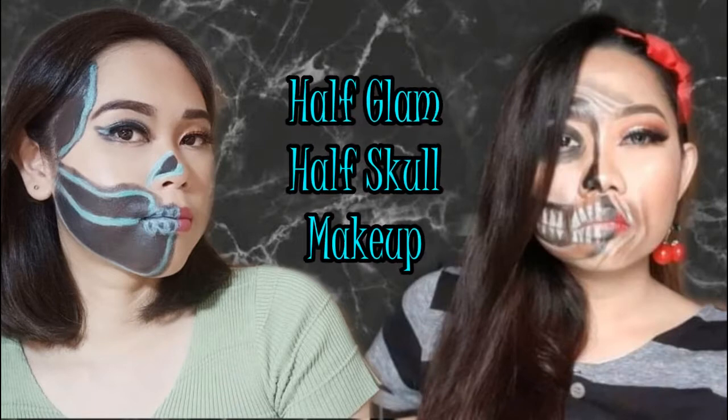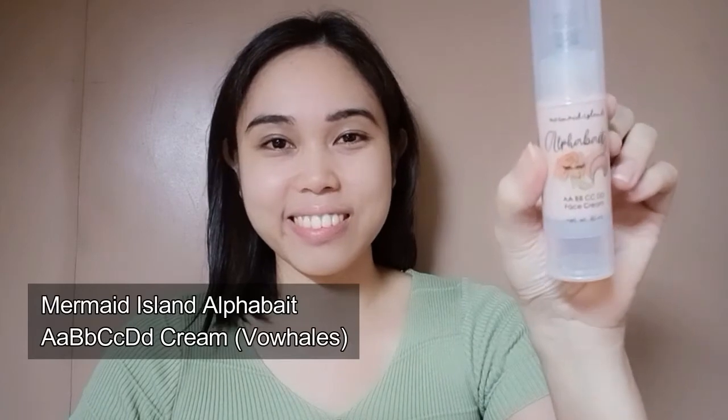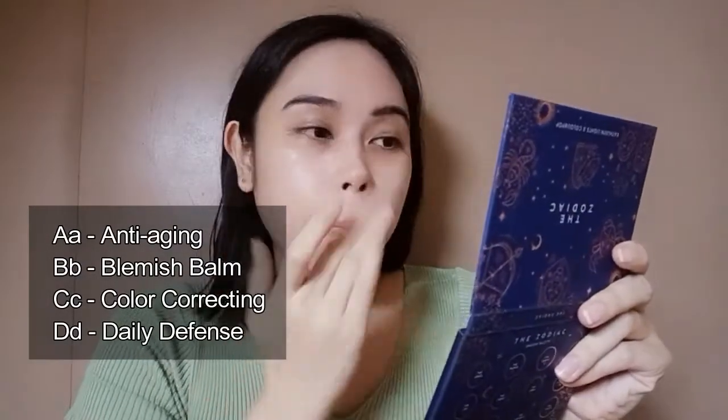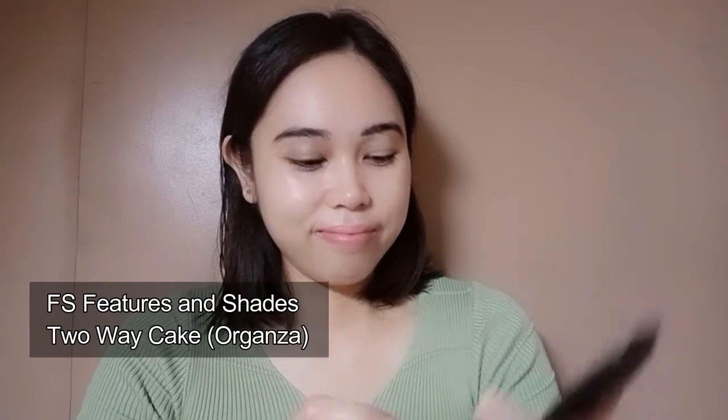The link of her video is in my description box. Let's start — first I am going to do my overall base makeup. I will be using the Mermaid Island Alphabet AA BB CC DD Cream in the shade Bowls. This base makeup is so interesting because it is a skincare product as well: AA is for anti-aging, BB is for blemish balm, CC is for color correcting, and DD is for daily defense. Now I will be setting this with the FS Features and Shades to a Cake in the shade Organza.